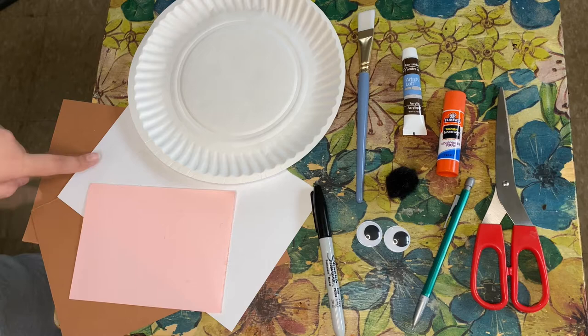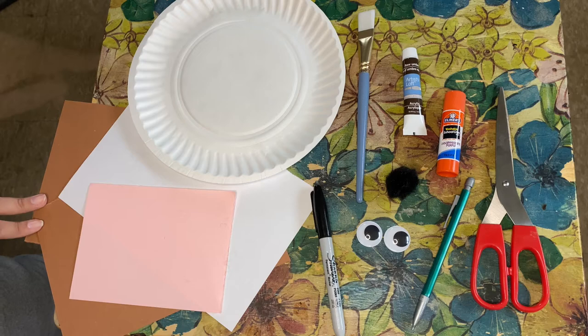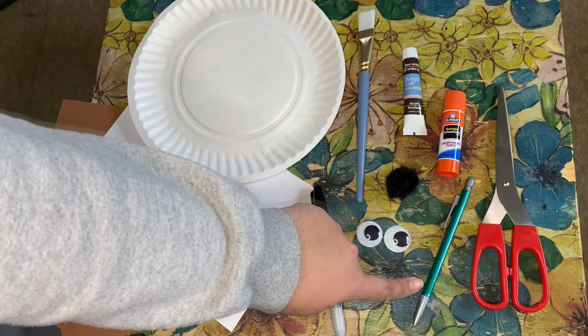For this activity you will need: one small sheet of pink construction paper, one sheet of white construction paper, two sheets of brown construction paper, one paper plate, one black marker, one big paintbrush, one tube of brown paint, one glue stick, one black pom-pom, a pair of big googly eyes, a pencil, and a pair of scissors.